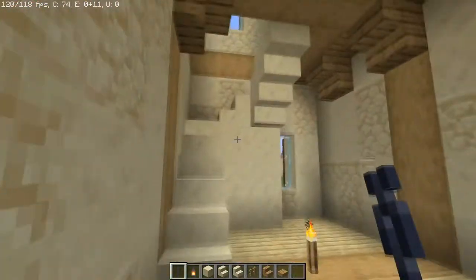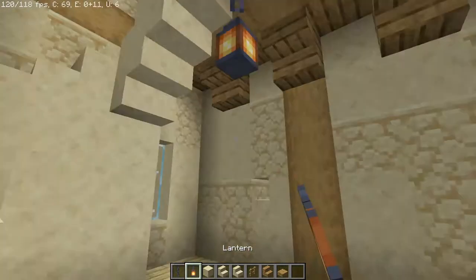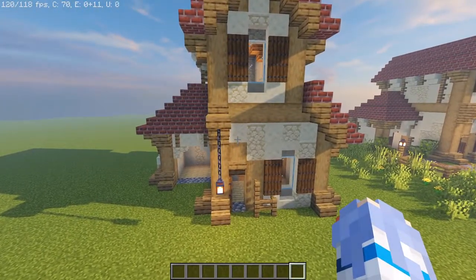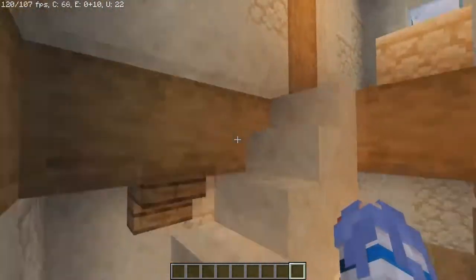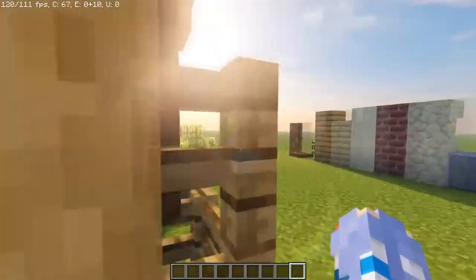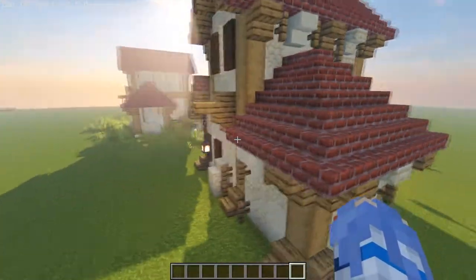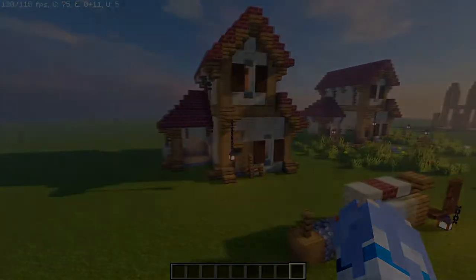There's one last bit of interior: put a chain with a lantern in the center. And there we have it — a Romanesque townhome. I don't typically do interior design as I'm not very good at it; I only showcase the beginning structure. I hope you enjoyed this — please leave a like, comment, or subscribe. It's all motivation to keep me going. Until next time, see you later.